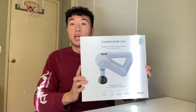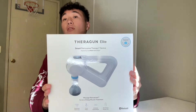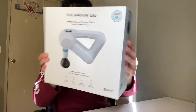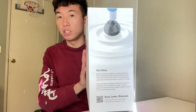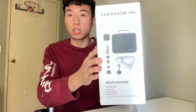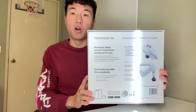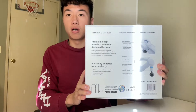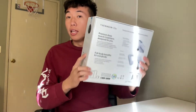Without further ado, here is the massage gun — I got the TheraGun Elite. Here's how the box looks. If you want to read all the details, you may pause the video. Here is the front, the side, and the other side showing what's included, and here is the back. I got this one on sale for a holiday sale — I got it for 50 bucks off.